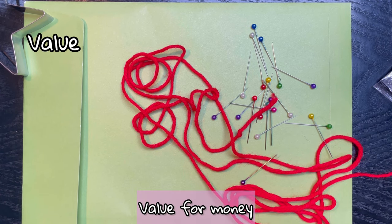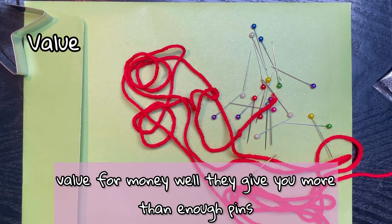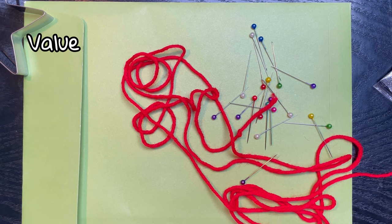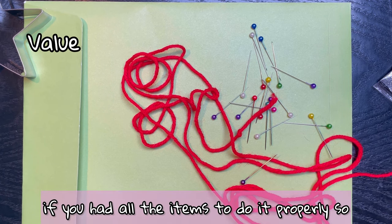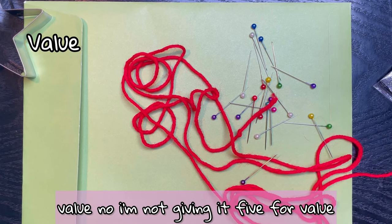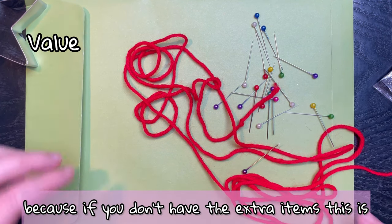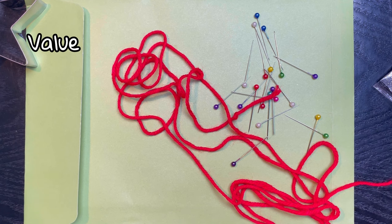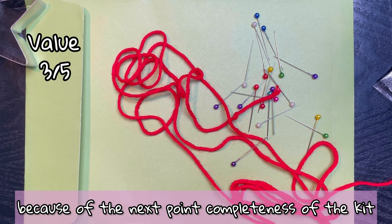Value for money: they give you more than enough pins, which is nice, and styrofoam, and you've got the cookie cutter. This craft would use up a lot of time if you had all the items to do it properly. I'm not giving it five for value for money though, because if you don't have the extra items this is what you end up with. I'm giving it three, and that's being generous.